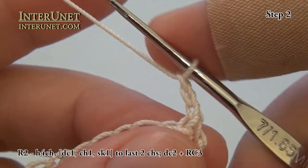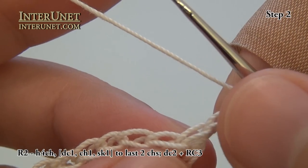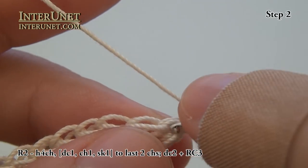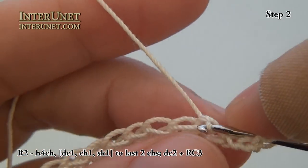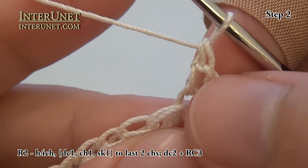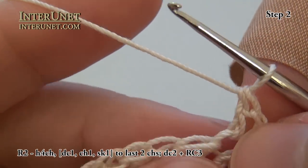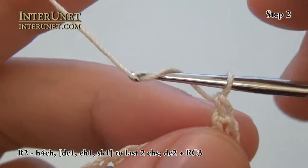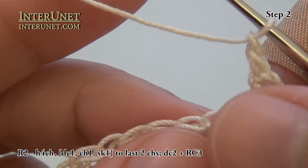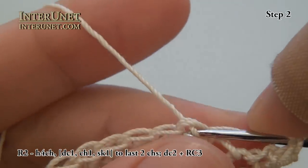Then again insert your hook into the fourth chain from your hook — one, two, three, four — so again skip three chains and work one double crochet. These three skipped chains I will count as one double crochet as well. Then I will work one chain, skip one chain, and then in the following chain I will work one double crochet.